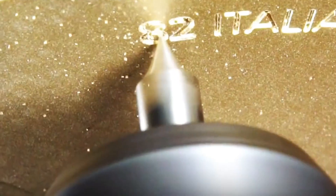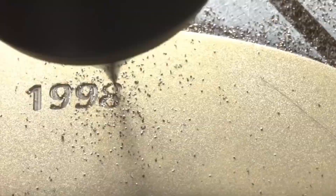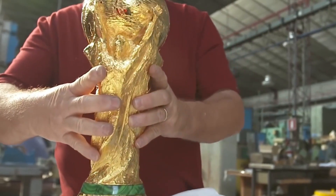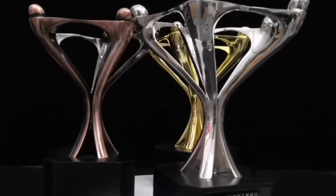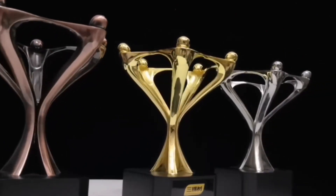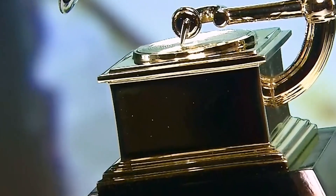Besides the World Cup trophy, how are those trophies manufactured in our daily life? In this video, we will mainly talk about the manufacturing process of several types of trophies. First, metal trophies — metal trophies are generally made of silver, copper, stainless steel, iron, and other materials. Metal trophies are composed of a base and a main body.